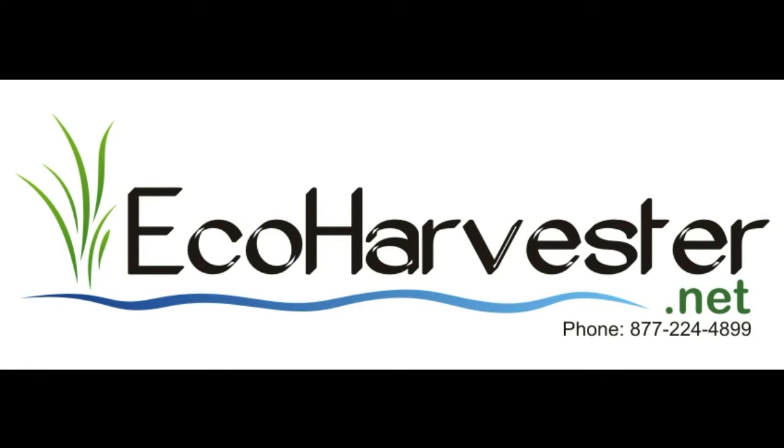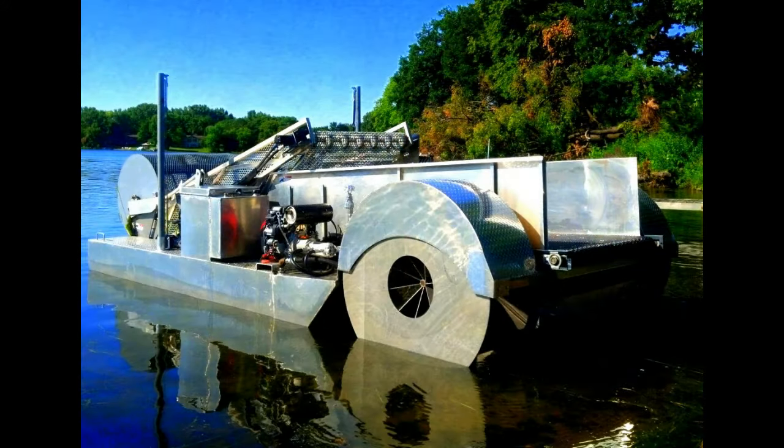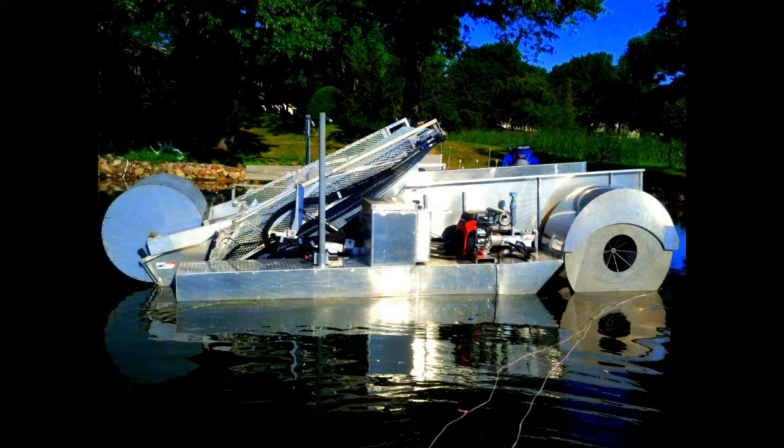Introducing the Eco-Harvester. It's the only aquatic implement that's designed to pull the weeds, cut weeds, and skim surface debris and algae.